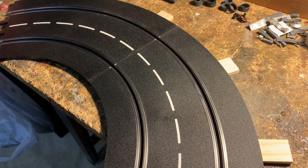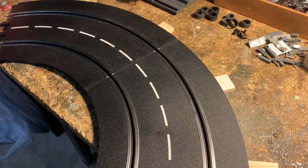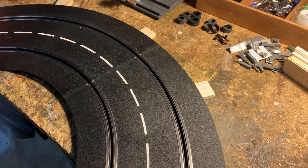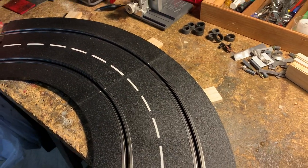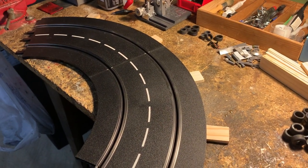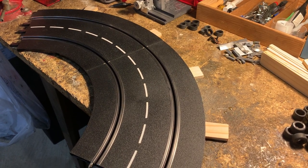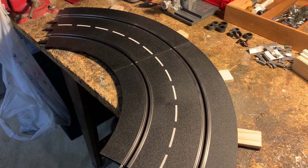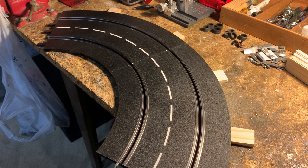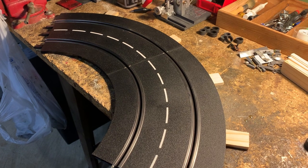Hey Slot Car Enthusiasts! It's your buddy Anthony with another edition of Race to Win. It's been a while — life happens, I guess. A lot of good things happening in my family and I just haven't had a lot of time to spend with my slot car set. But at the urging of my youngest son Roman, I need to put some content up. I've got a couple of plastic Carrera tracks and I want to show you a feature I've incorporated in my layout that has really enhanced the racing experience.